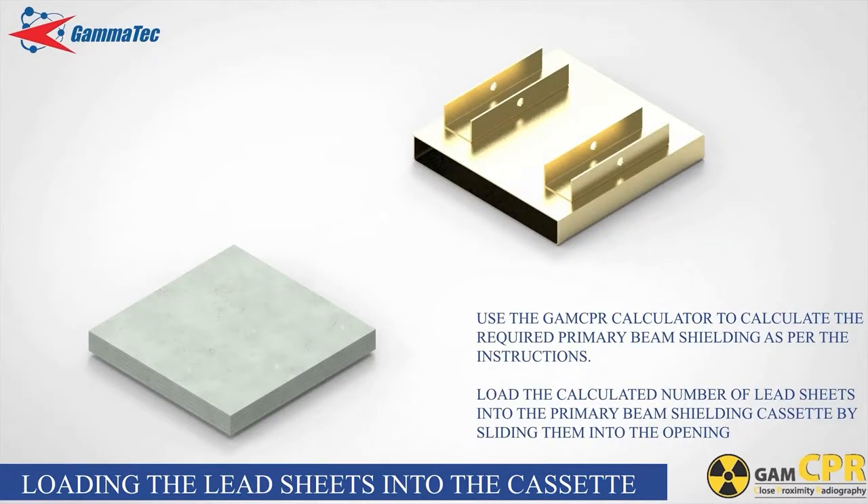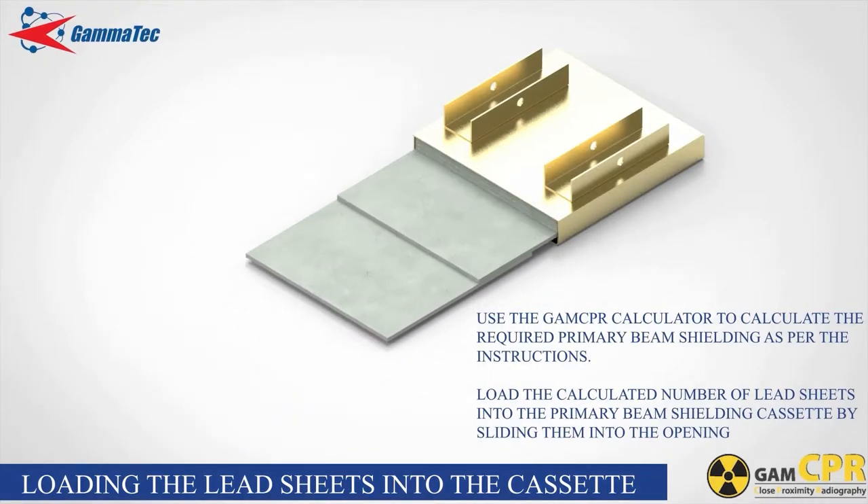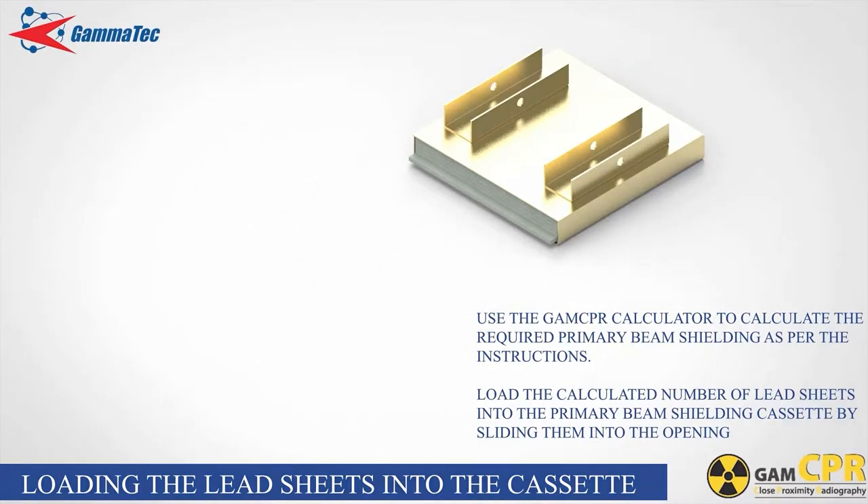Use the GAM CPR calculator to calculate the required primary beam shielding as per the instructions before proceeding with your next setup. Load the calculated number of lead sheets into the primary beam shielding cassette by sliding them into the opening.